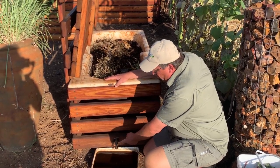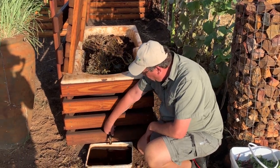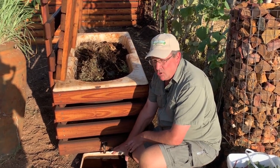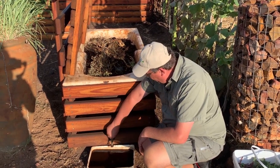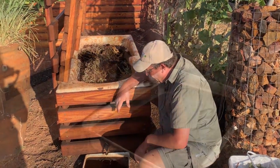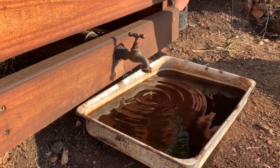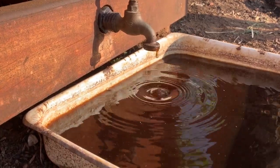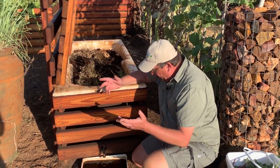What we did was raise the bath up slightly and plumb a little tap into the bottom of the bath. All we need to do to get worm wee — and we've been doing this all day, this will be about number eight or nine tapping — is just open up the tap and the worm wee runs out. It's not a fast flow that gushes out; it just drips out. So we set a timer on our phones and every 30 to 45 minutes we come and empty the worm wee into a container.